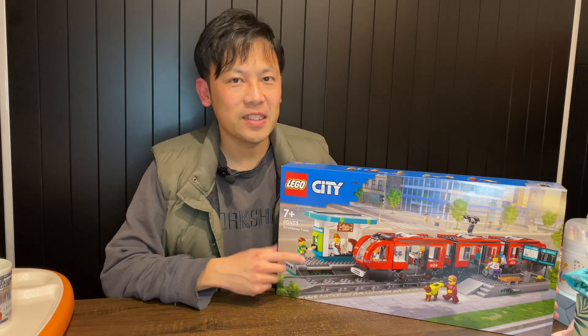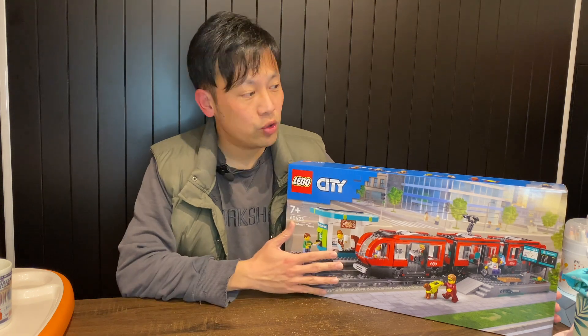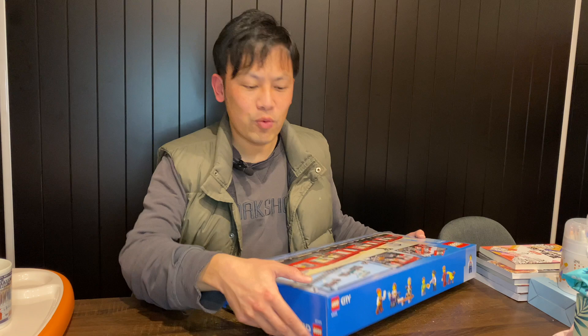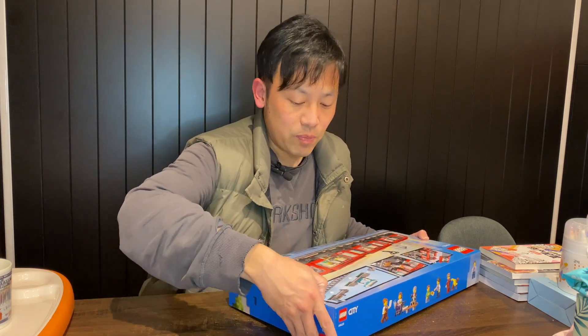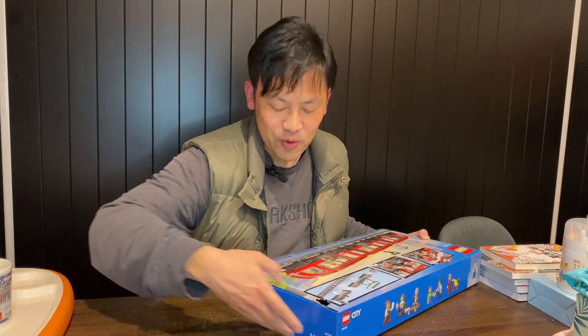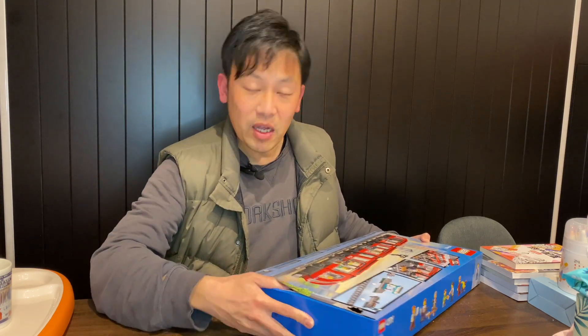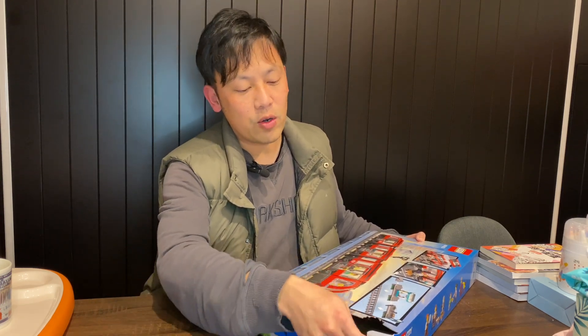Tonight I'm going to build this LEGO City set — the Downtown Streetcar and Station. It's pretty much a tram. I can't wait to open this up. It's actually going to pair pretty well with the other LEGO City train station, which I did buy but haven't opened and built yet, so I decided to build this one first.